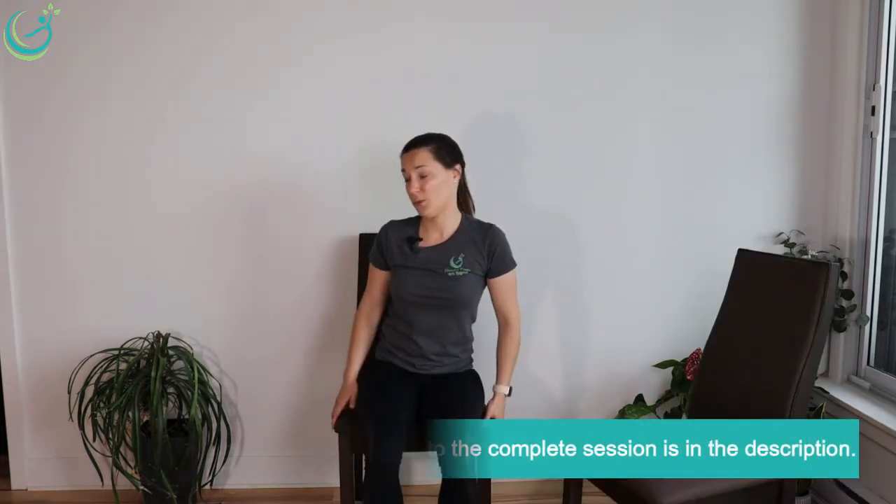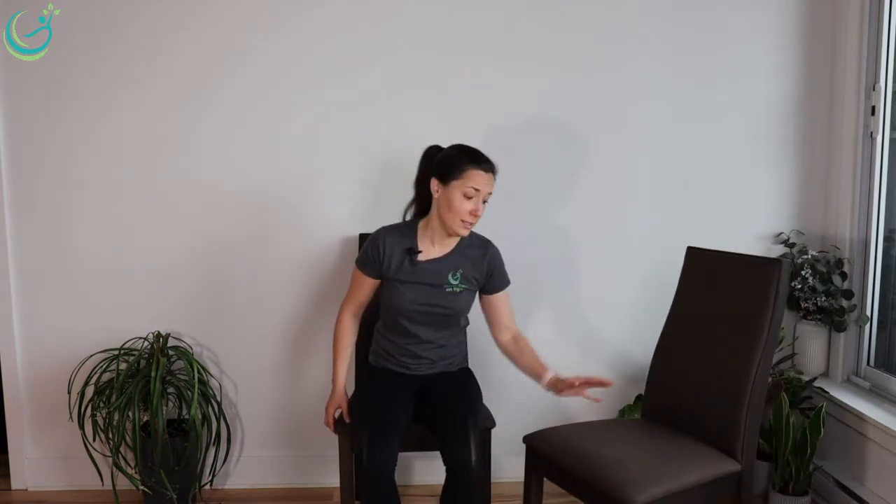So let's start. When we want to do a transfer — I'm not in a wheelchair, but imagine I want to sit on this chair without standing. We will have to come forward and bring the bum to the edge of the chair. And if I want to transfer to the other chair, I will have to lean on it and lift my bum and move across like this.